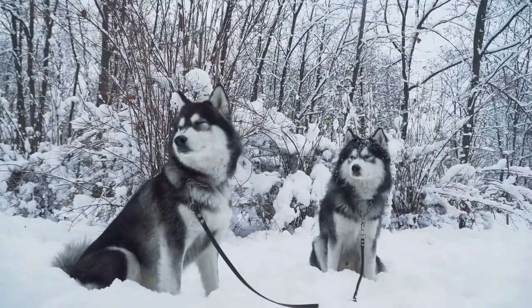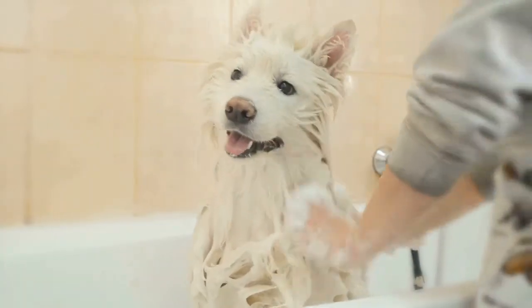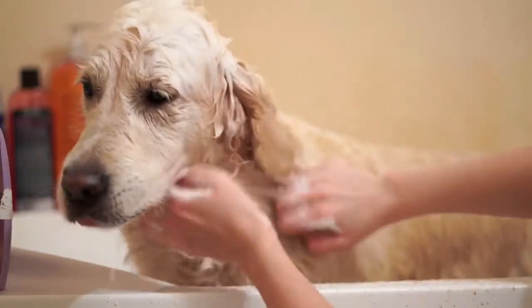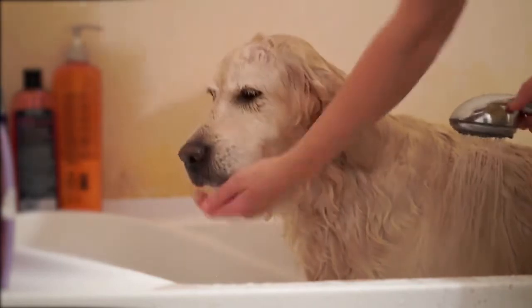But if you have a big dog, then you can put the size of your hand. Third, you have to put the shampoo on your dog. Fourth, you have to rub it, but not too hard, but not too soft. Lastly, you have to wash it with water, and if your dog likes warm water, then use that.